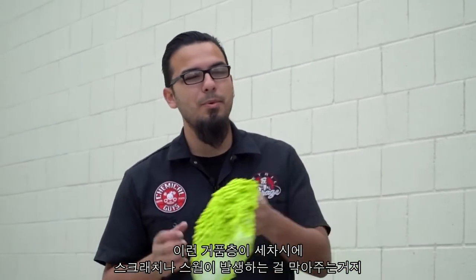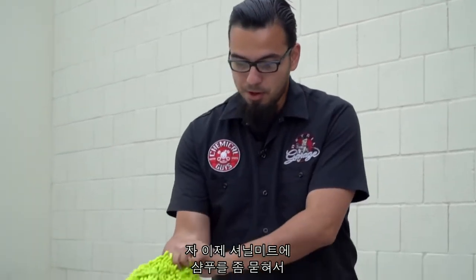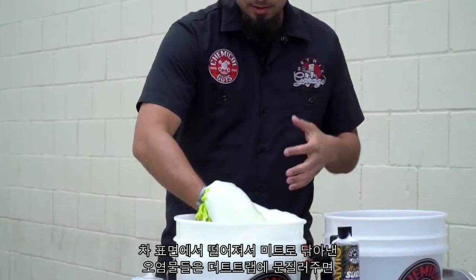You can see that's a ton of suds that really cling to the surface, and that's what's going to help prevent scratches and swirls as you're washing. Now we're going to take our Chenille microfiber wash mitt and load it up with a little bit of soap. The microfiber will trap any abrasive particles so we're not scratching the surface, and we're going to start at the top.